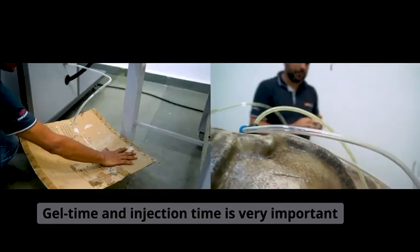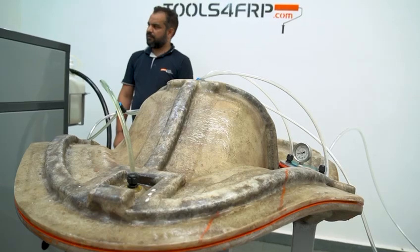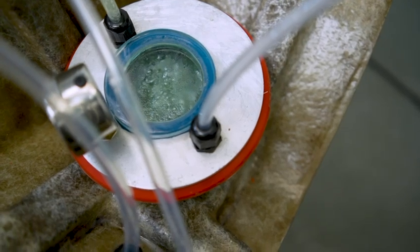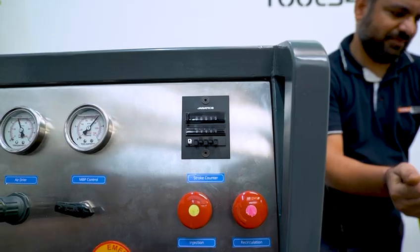Understanding gel time and injection time is very important. In the VARTM process, you must set the resin gel time a little more than the time required for injection. Let's check the catch pot. We see that resin has reached its gelation. We will stop injection immediately.